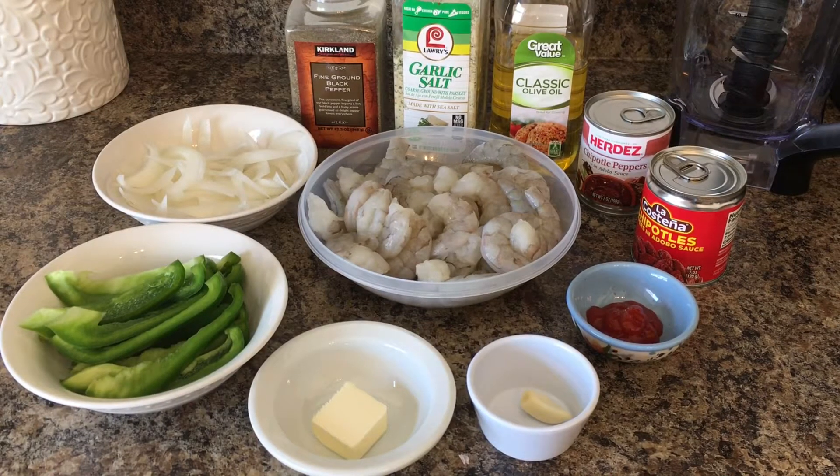Hello everyone and welcome back to my channel. Today I'm going to be showing you how to prepare deviled shrimp, which is Camarones a la Diabla, and for that these are going to be the ingredients.